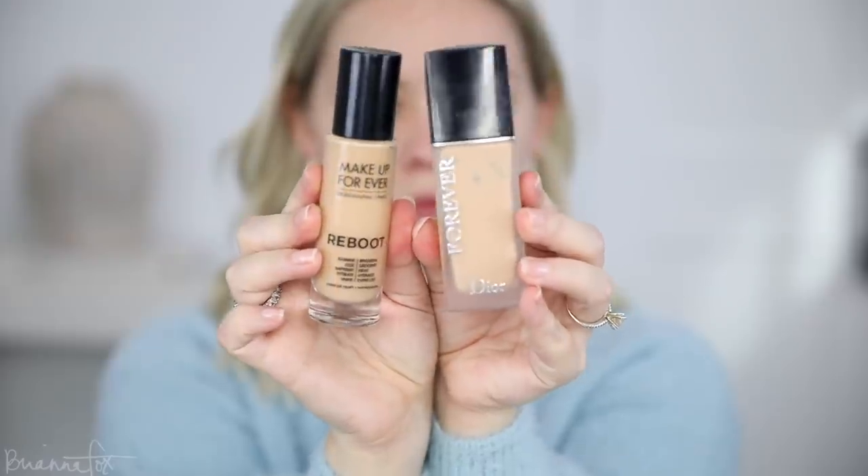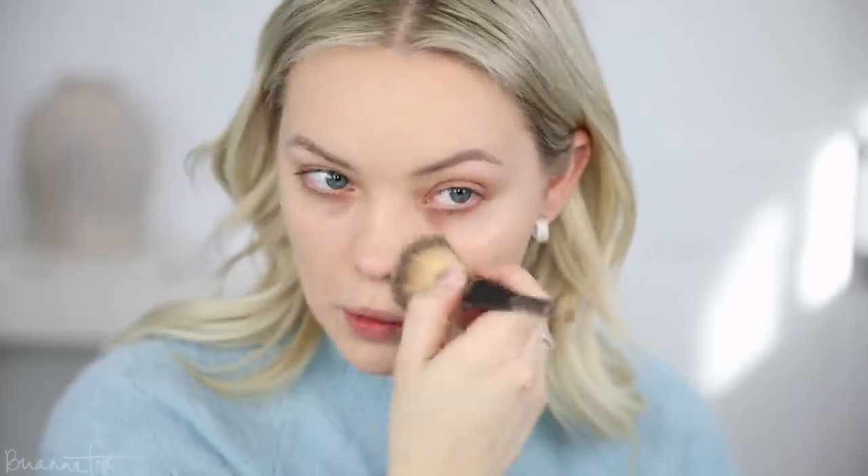For my foundation, I think I'm gonna mix these two together because I don't think I have before, or it's been a long time. This is the Make It Forever Reboot Foundation and the Dior Forever Foundation. I'm just gonna mix these together and then apply it on the skin. I'm in shade 1.5N in the Dior Foundation and Y315 in the Reboot Foundation. Also, the Forever Foundation from Dior is the matte one.